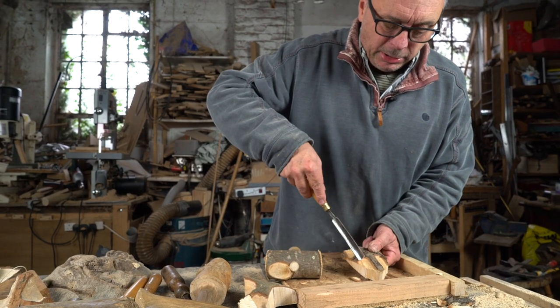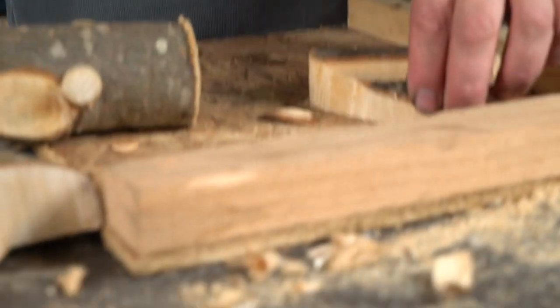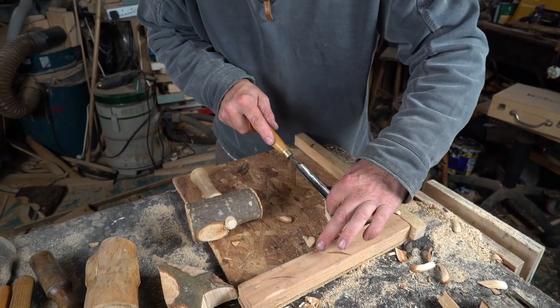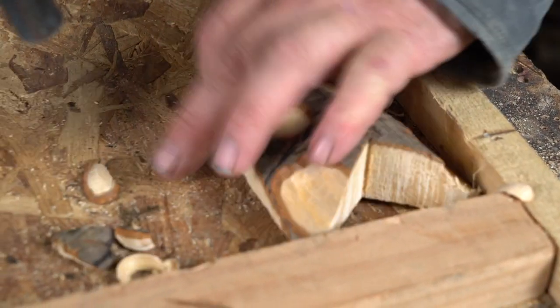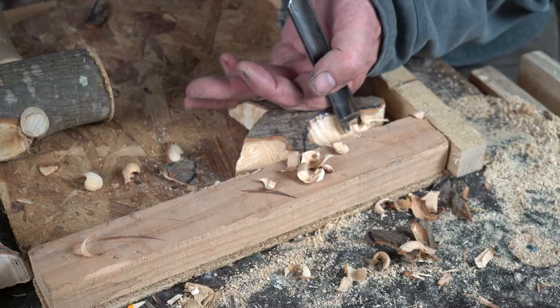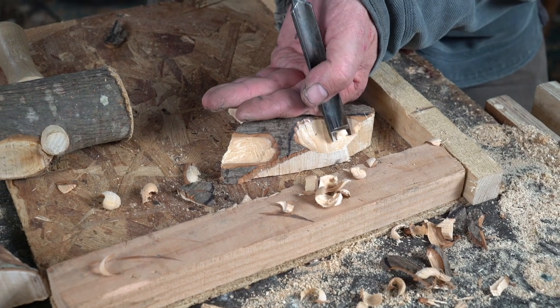All these cuts so far have been going with the grain — going from the highest point, from the bark down into the wood. Now if we were to turn this round and go from where we have cut into the bark into the highest bit of wood and hit this with the mallet, we would just split all this piece off, which isn't what we want. We always need to go with the grain. You can see I can get some nice shavings off very easily, but going against the grain I'll just get the chisel stuck or split this off. I've just sharpened this chisel — slicing through the wood like butter — I'm really not using very much force at all.